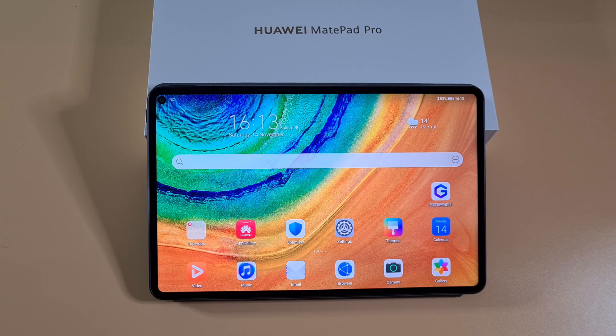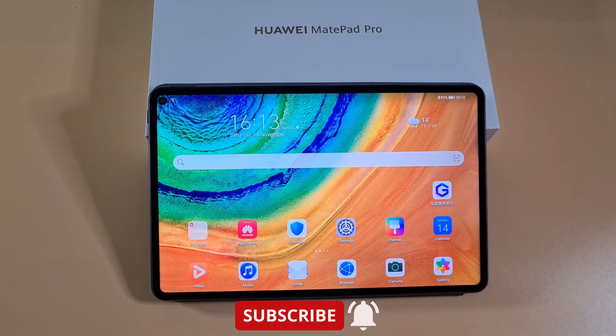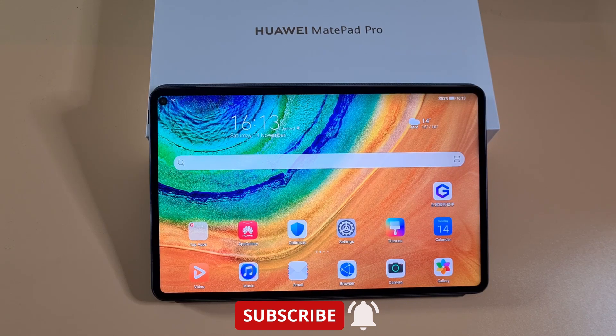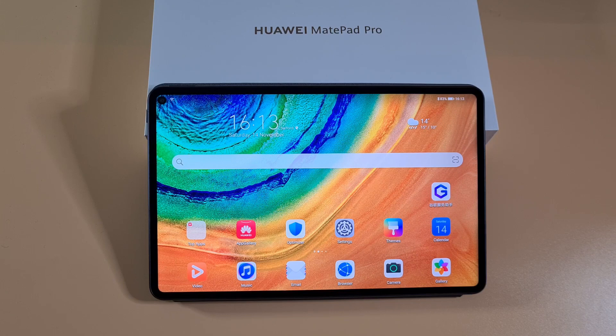What's up guys, welcome to Top Form For You. In today's video I'm gonna show you the easy way to install Google Play services if you have your Huawei MatePad Pro upgraded to the latest EMUI version.